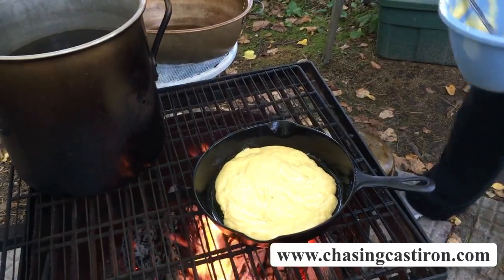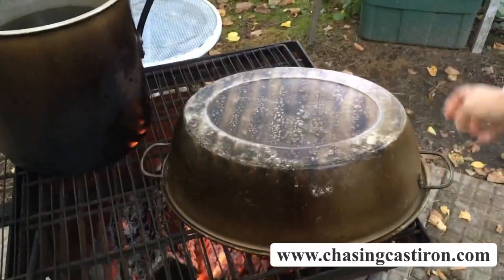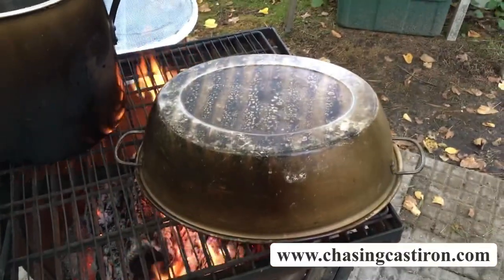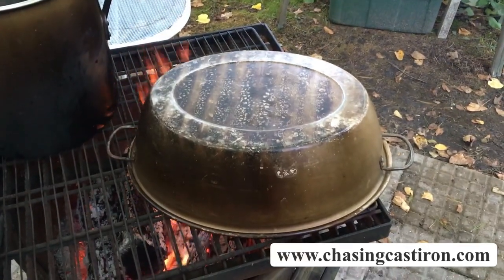I'm just going to scoop it in there and then I'm going to cover it to create an oven atmosphere. I've got this kettle to use — you can use the top of a Weber grill or whatever you've got to work. I'm going to let that set and cook for just a few minutes.